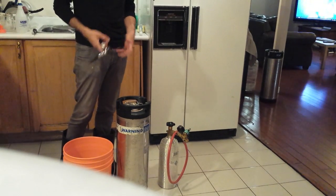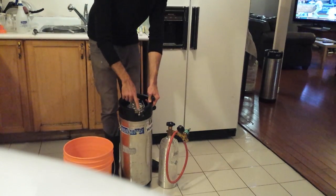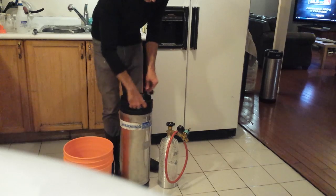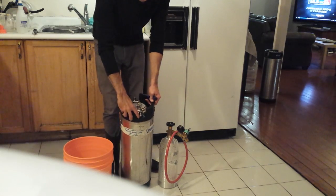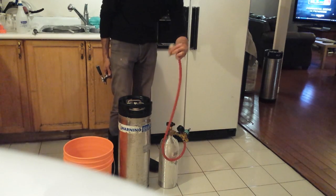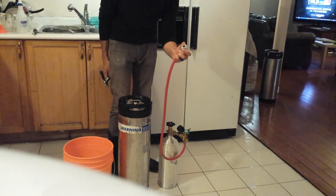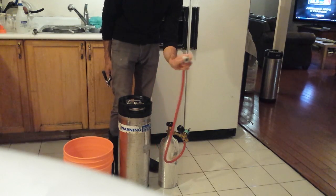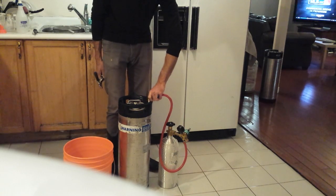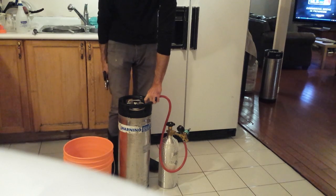First things first is setting it up. You're going to take the keg — there are two posts on the top. One is marked 'in' and one is marked 'out.' You're going to take the line from the CO2 tank into the 'in' post, and attach it by pulling the ledge up, holding it, and pressing down until you feel a click.